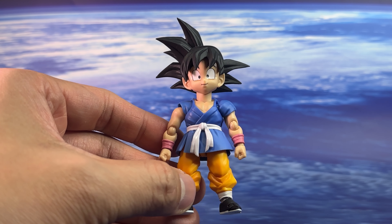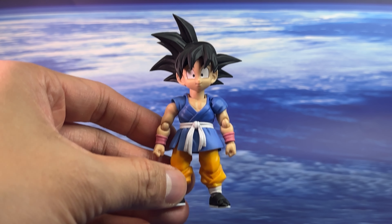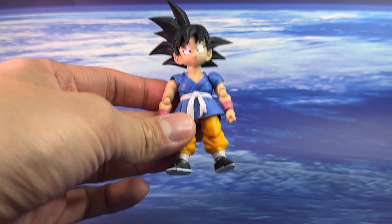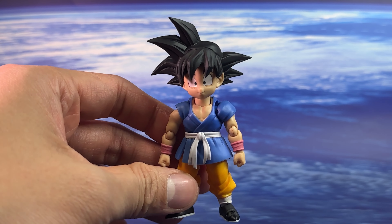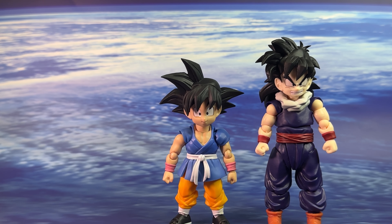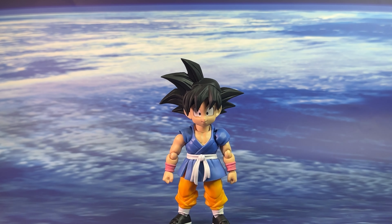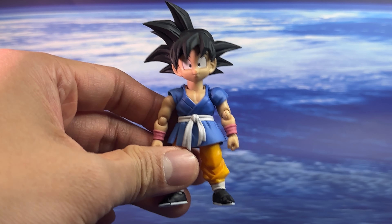Tamashii Nations have done Kid Gokus before from the original Dragon Ball line, but this GT version is a different look — he's essentially an adult that was shrunk down, so even with a smaller body it is adult Goku. The proportions are very accurate, but when I took it out of the box it was surprisingly tiny, smaller than I expected. Comparing it to Kid Gohan — already a small figure — this GT Goku is even smaller. Even Krillin, one of the shorter characters, looks larger next to this Goku. First impressions are great; it's captured exactly how it should be for GT fans.